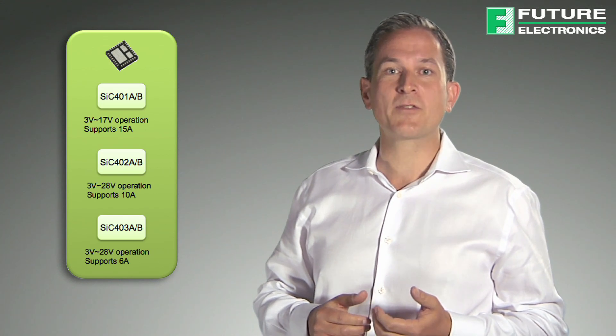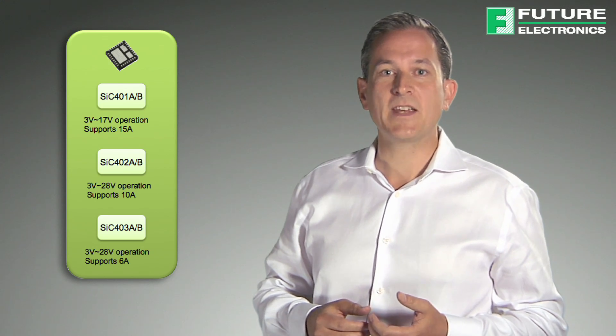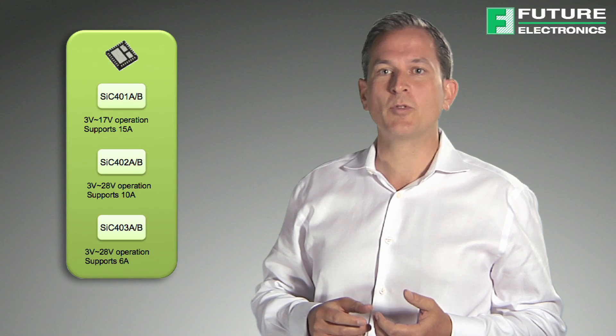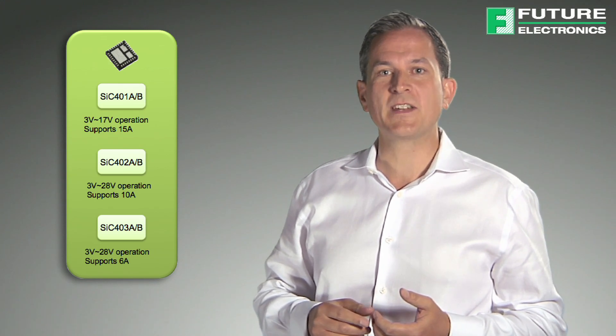The SIC401 is for 3 to 17 volts input and supports 15 amps. The SIC402 is for 3 to 28 volts input and supports 10 amps. The SIC403 is also for 3 to 28 volts but supports only 6 amps.